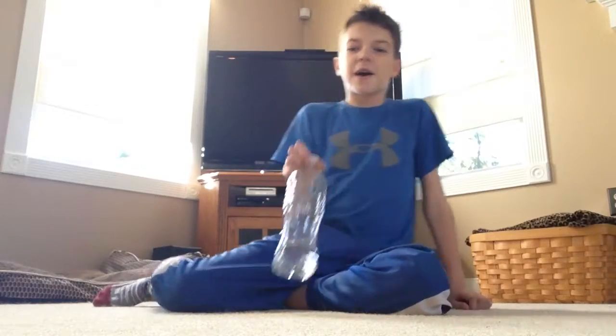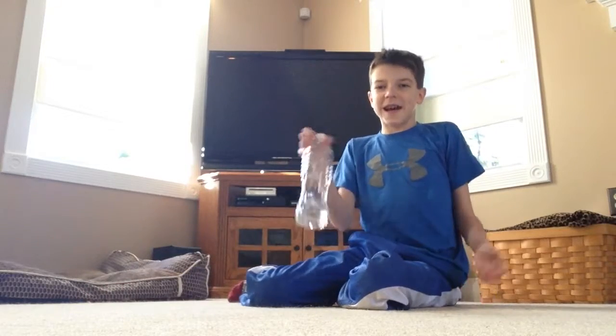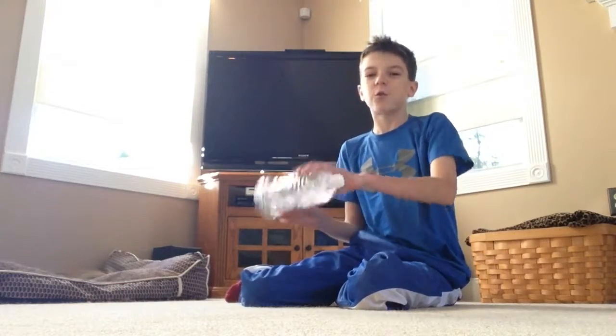Hello everyone, my name is Rad Licoratured, and by the way, don't call me Rad for nothing. See this water ball I have right here in my hands? I'm going to sit right here, and it's pretty basic. I'm just going to do 20 water ball flips in a row.